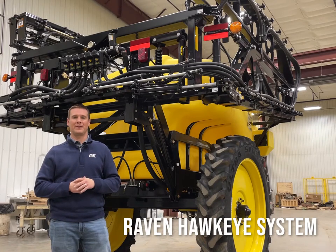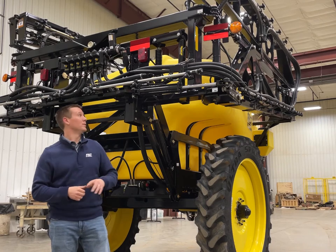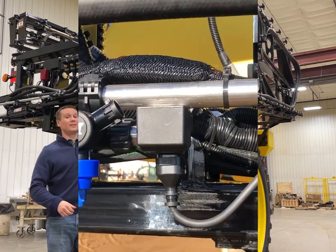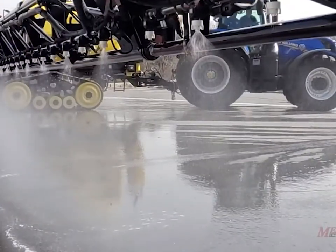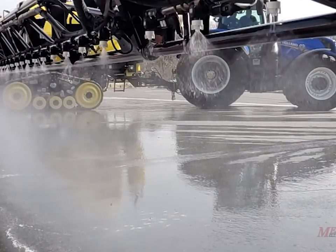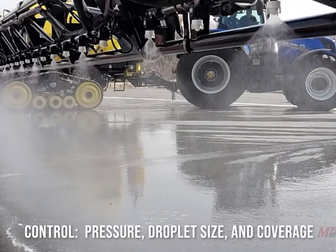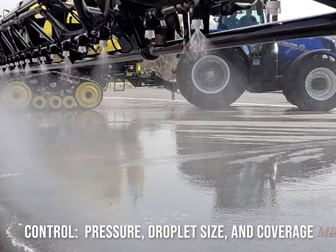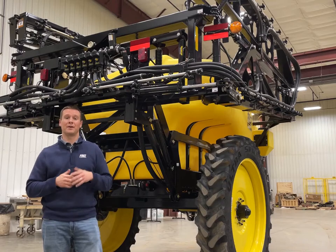Next let's talk about the Hawkeye system, which can be factory equipped on all Fast sprayers here in Windom, Minnesota. The Hawkeye system utilizes a solenoid integrated into each nozzle body throughout the entire sprayer, which pulses the nozzles. You input the rate you want to spray at, the pressure you want to spray at, and the tip size on the sprayer — those three factors give you a speed range, typically set up from roughly 5 to 15 miles per hour, and anywhere within that speed range your pressure stays exactly the same. When your pressure stays the same, your coverage stays the same, your drift stays the same, and you're able to more precisely control your sprayer.